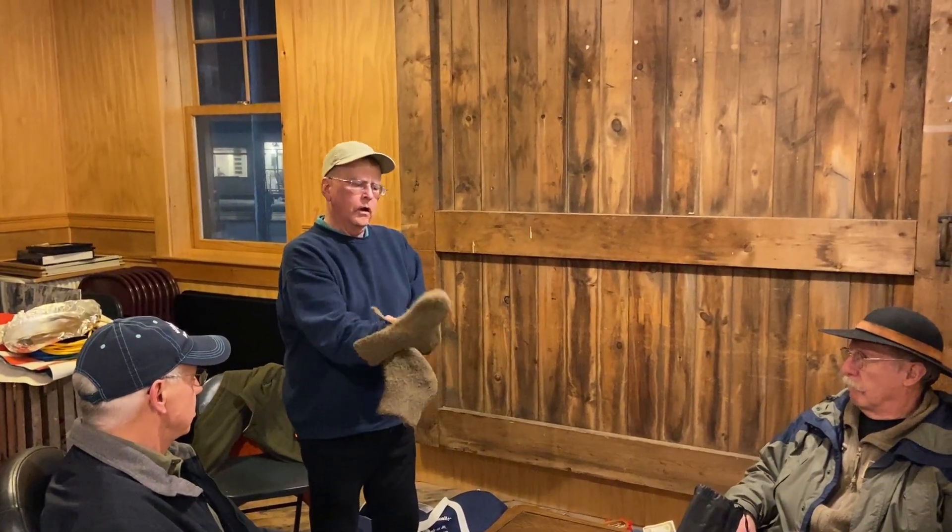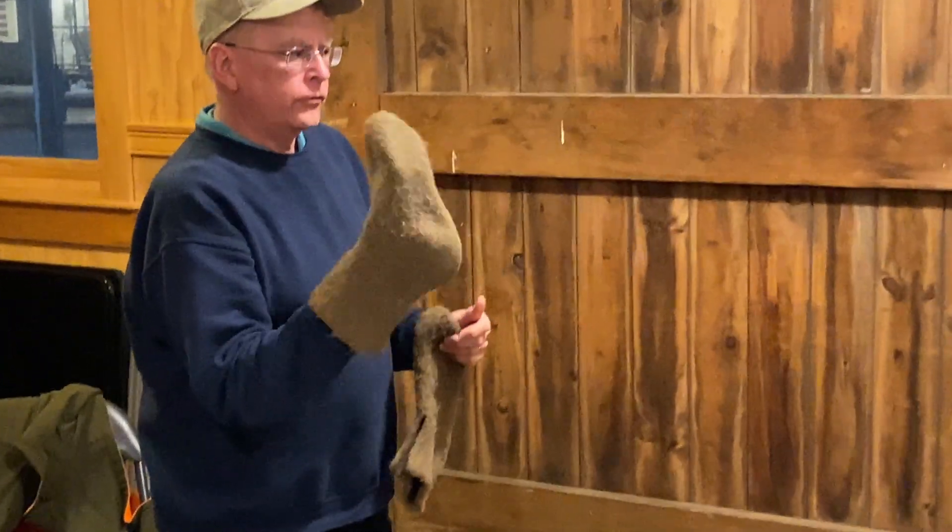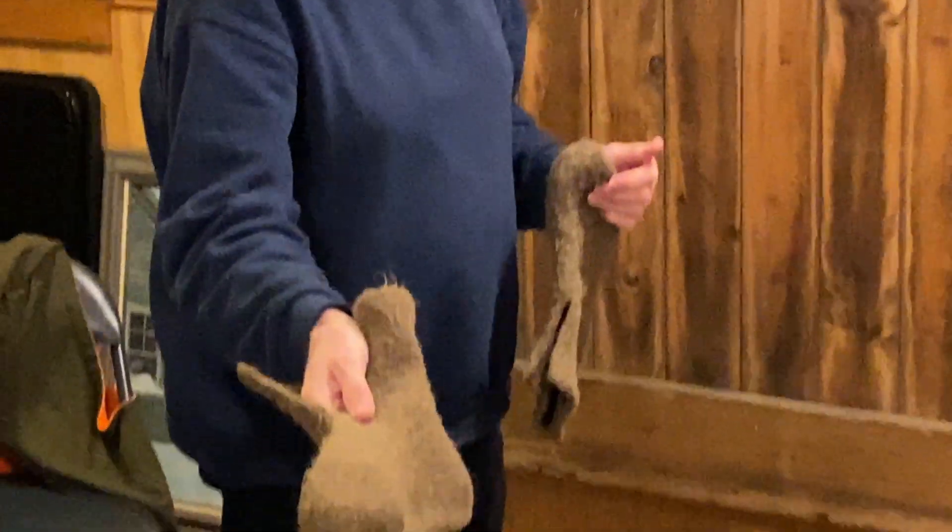My mother made these. This is felted wool, and she passed them around. Now wool doesn't stink.